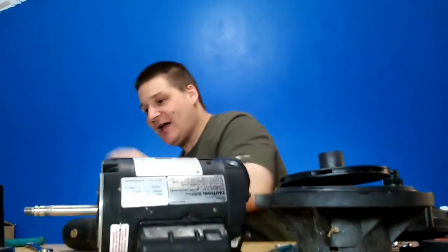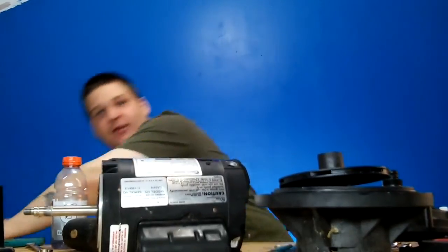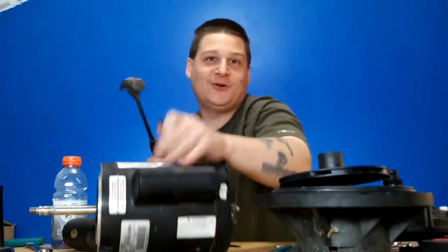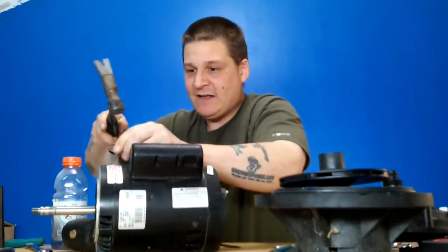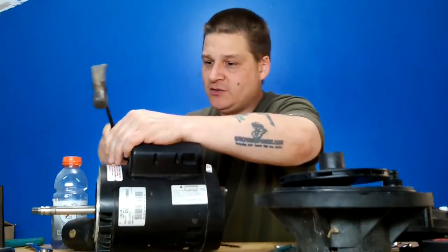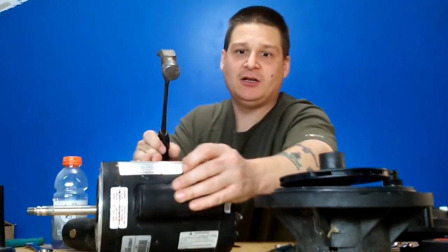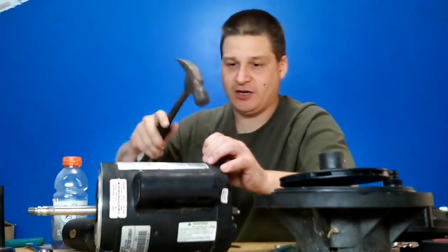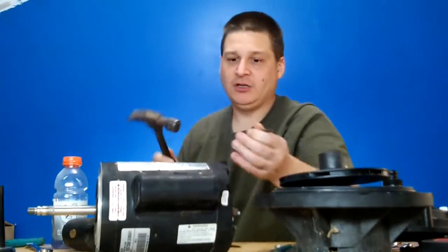Let me grab this other hammer here. All right, sorry about that. So I'm going to make a mark on the front of the motor and then a mark on the casing right across from that mark, so you can see that. When I put it back together later, I can know where my markings were. Then one in the back here, just like that.